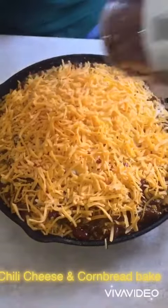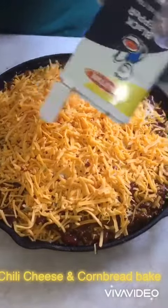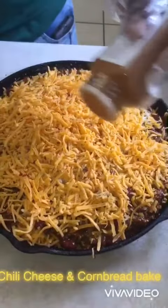Now I'm topping it off. This right here is crushed red peppers. When that cheese melts and everything is finished in the oven, which you preheat to 400, that presentation is going to be on fire.